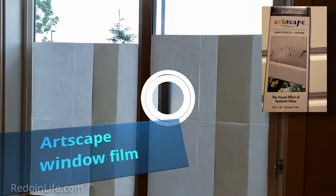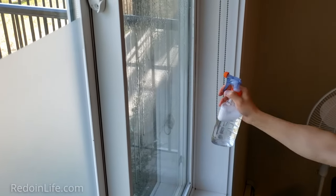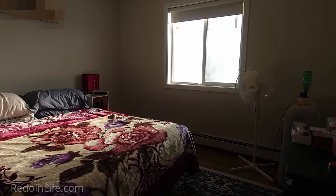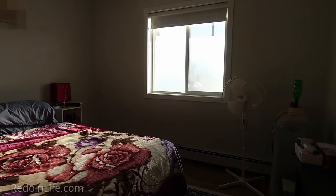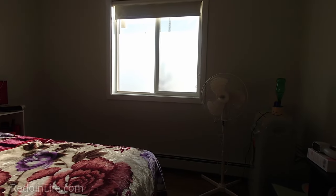Artscape window film creates immediate privacy for your windows. The film is easy to put on and remove as the adhesive is just water and soap. If your windows face the sun from south, east, or west, the window film inadvertently turns into a light diffuser, lighting your home naturally so no need to turn on lights during those times.